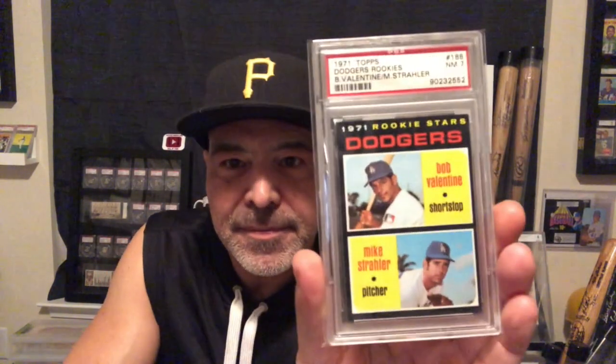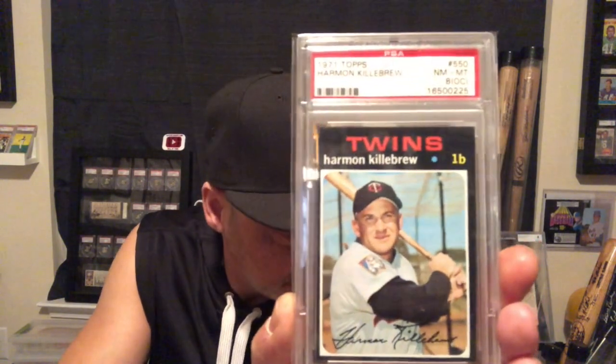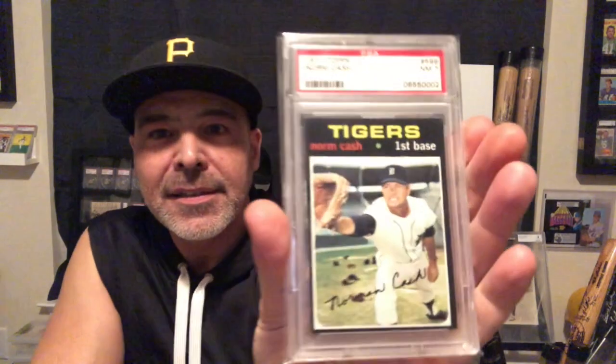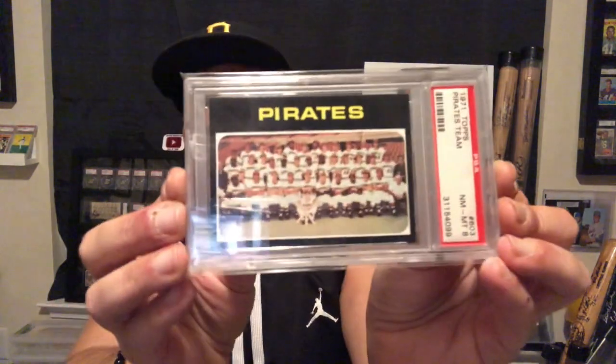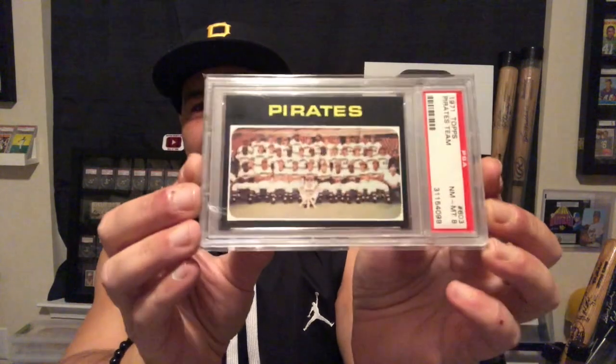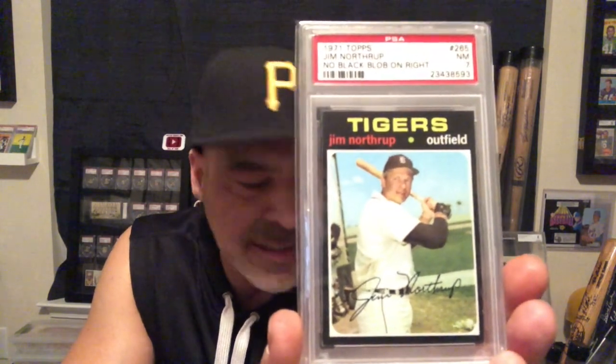Bobby Valentine rookie. Harmon Killebrew — this is off-center, but it's an eight. It's really sharp, and it's not that off-center. Great Norm Cash. Got Dusty Baker and Don Baylor rookies. Of course, my '71 Pirates — got a team card there, graded eight, nice sharp one. John Hiller. And this is another one of those cards that has two versions — this is one with no black blob, but there's another one that has the black blob. That's hard to say.